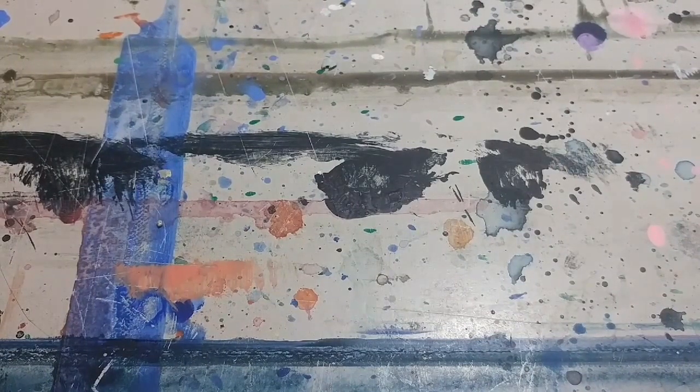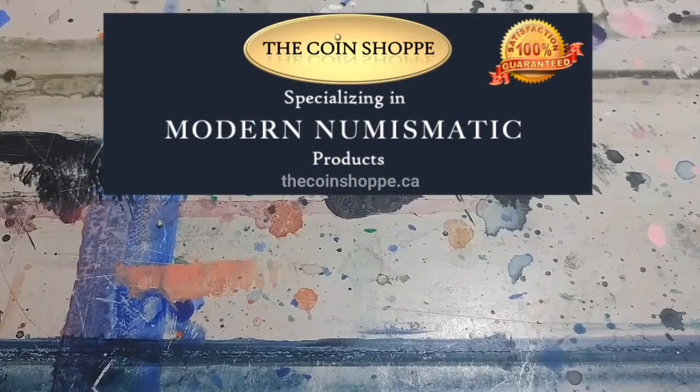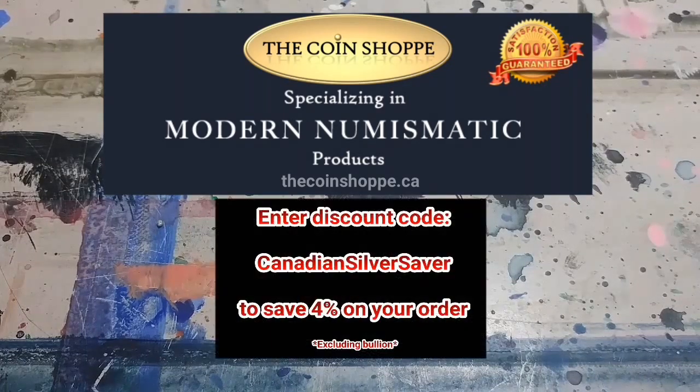Welcome back everybody. Canadian Silver Saver here again today. So excited to bring you today's video — an unpacking from the coinshop.ca. They've been really great; the customer service is fantastic and they've had some great deals. If you go on over there, let them know I sent you and use 'Canadian Silver Saver' as a coupon code to save 4% off all non-bullion products, including accessories. I just picked up some capsules from them in this order too.